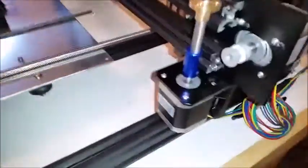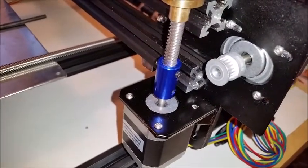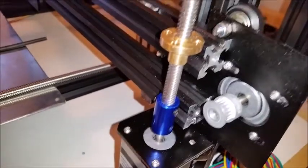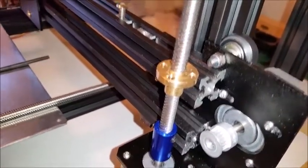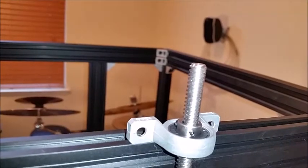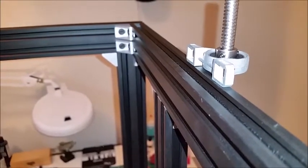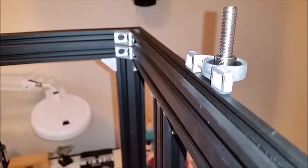I only need one of those bearings. This is how they're going to be mounted — I'm not going to use the flex type coupling. I bought a solid five millimeter to eight millimeter coupling instead. The lead screw nut is going to connect here. I'll probably end up cutting that off flush, and on this side I'm going to use an aluminum L bracket.